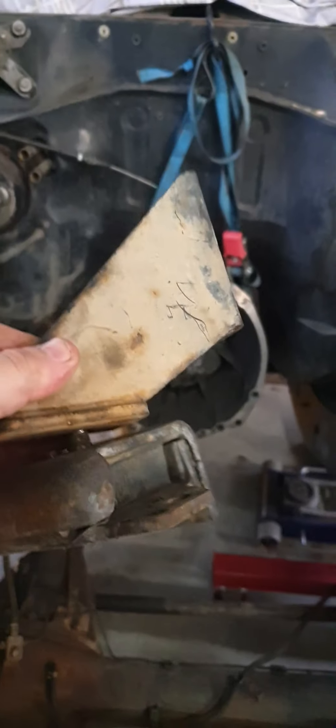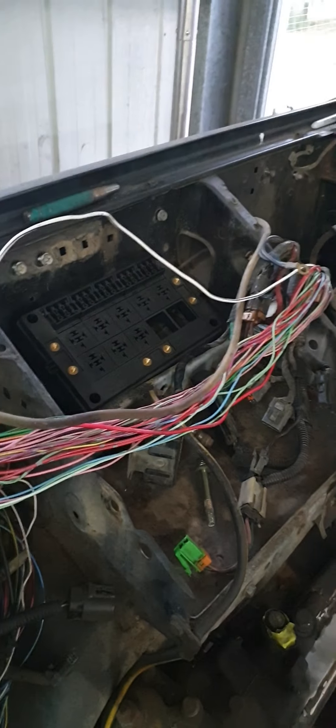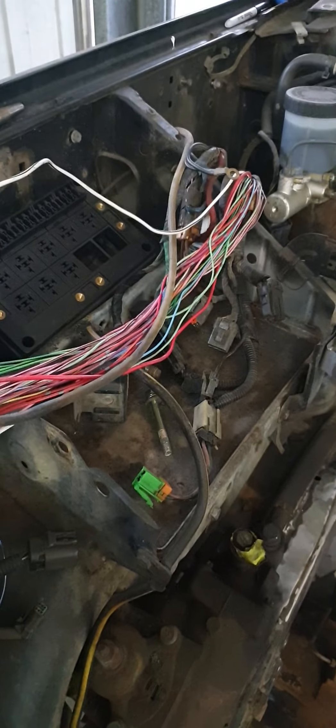We'll do a bit of work with some of this stuff and make it all work. You'll also notice here in the engine bay we've got a heap of wiring pulled out. So we're going to EFI obviously. I'll throw a fuse box in here under this factory tin cover thing that the Patrols have.